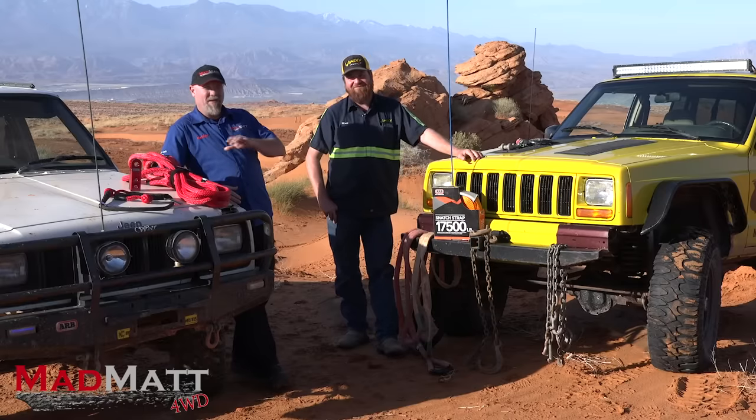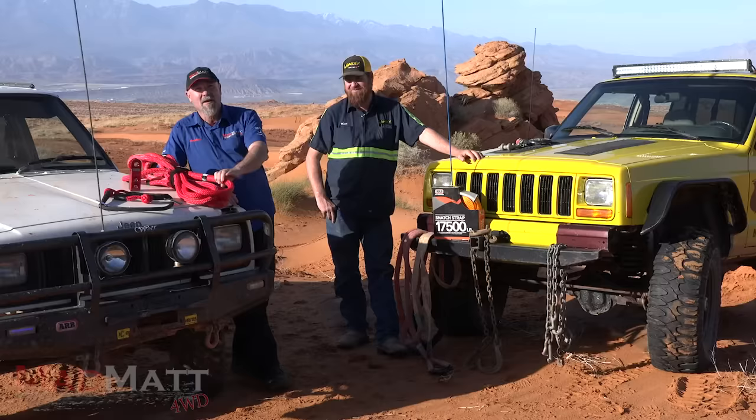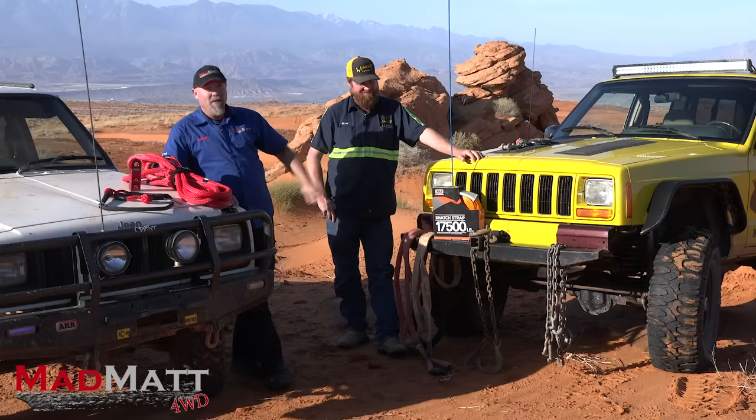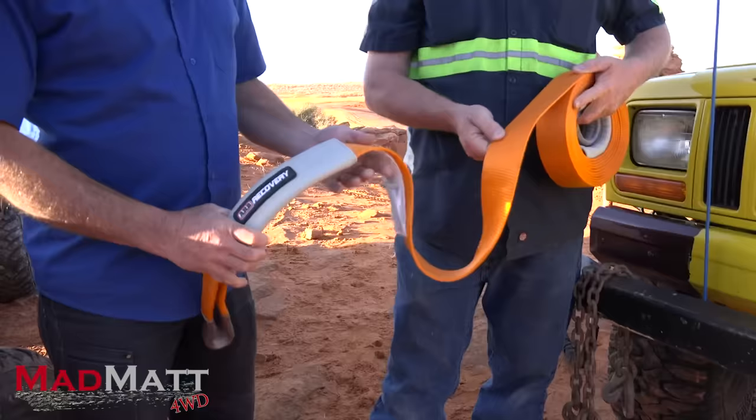Four-wheel drive recovery is done differently across the world. I've been watching Matt from Winder Towing do recoveries with recovery ropes for quite a good year or so, and it's always intrigued me because I've never used one. I've always tended to use a snatch strap like we do in Australia. So this video is all about recovery ropes versus snatch straps. Here at Mad Matt Four Drive, I'm all about educating and building the four-wheel drive community — hit that subscribe button and the bell for notifications.